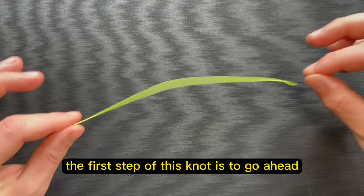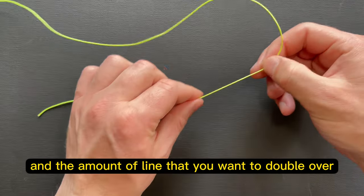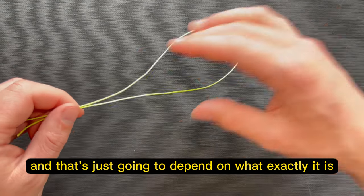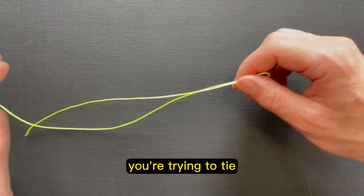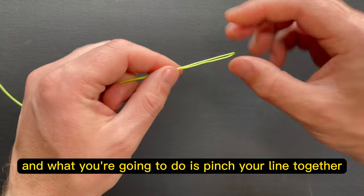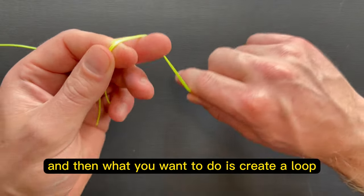Getting right into it, the first step of this knot is to go ahead and double your line over. The amount of line that you want to double over depends on the size of the loop that you want to make, and that's just going to depend on what exactly it is you're trying to tie. So we'll start here with 8 or 10 inches or so, and what you're going to do is pinch your line together so the lines are laying flat, and then create a loop.